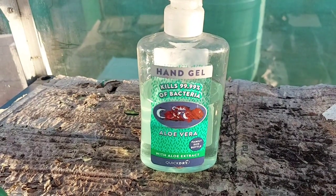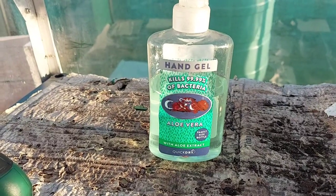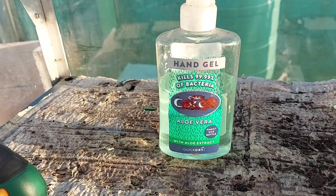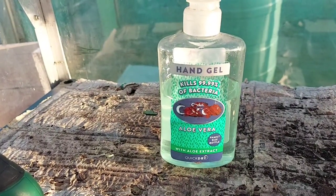Before I start doing anything on my allotment, I put on antibacterial hand gel. It keeps my hands nice and clean, and this one has aloe vera in it which makes my hands smell nice and fresh.